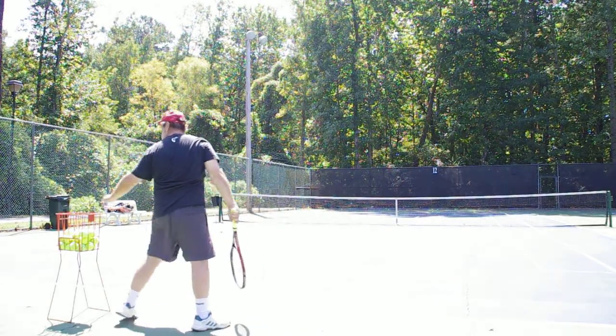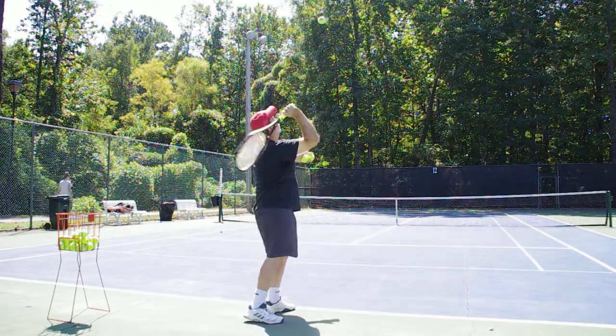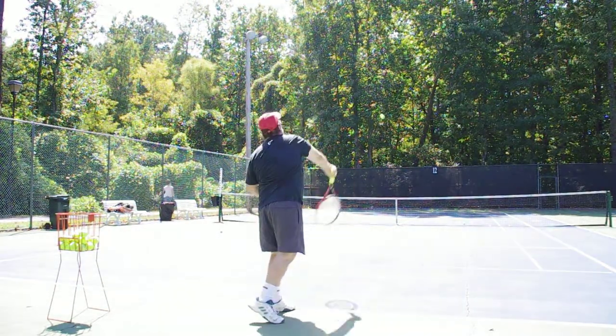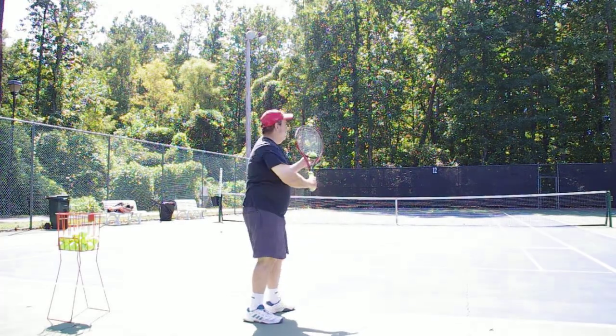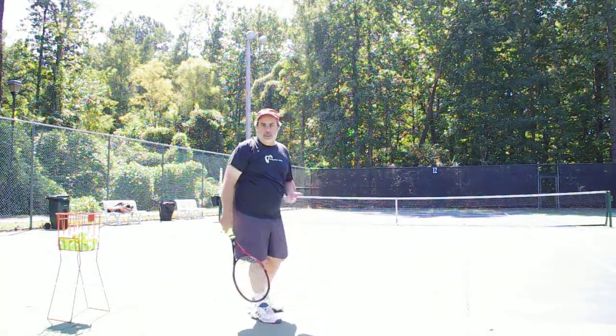Oops, I just hit a loop serve! If you can teach them to toss above the racket, they'll get their weight in the ball. And look at how much deeper the serve is going — I'm getting more weight into the ball and I'm hitting up. Those are pretty good serves.